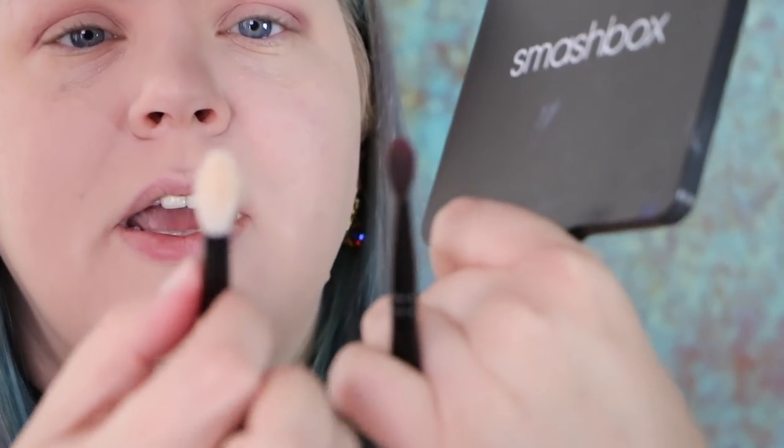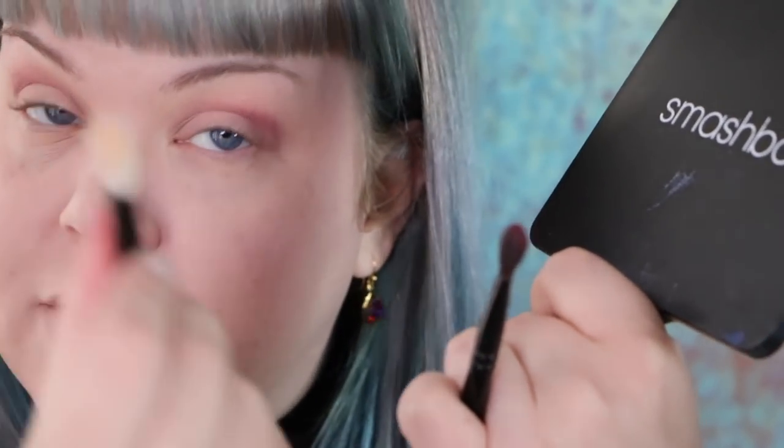The genius of a brush like this is the shape lends itself to be used different ways. Compared to a fully round brush — which is also a great blending brush — this one is a little more effective at packing on color as well as blending it out.